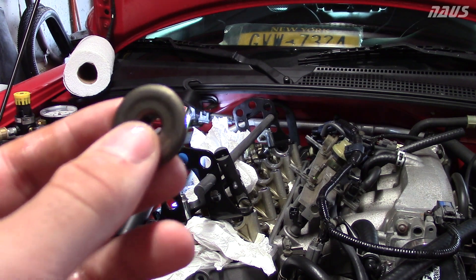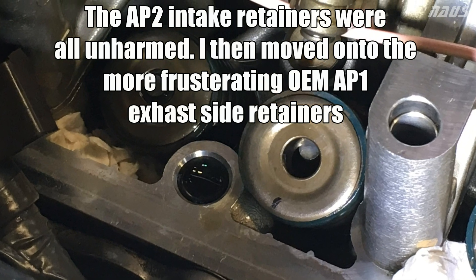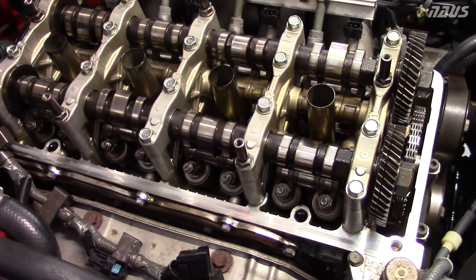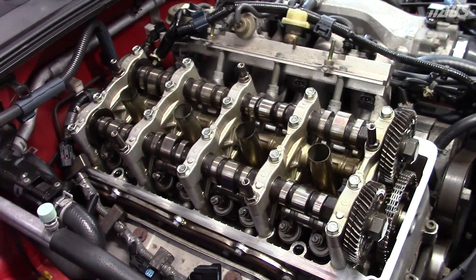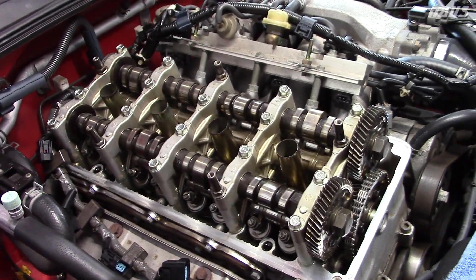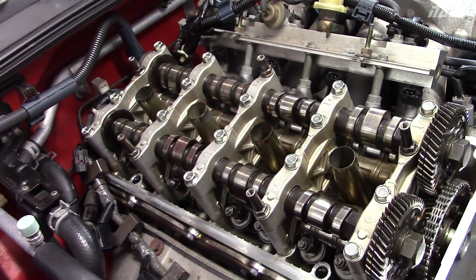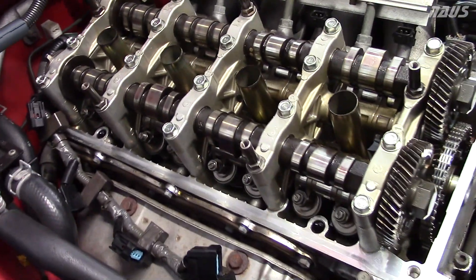The retainers are all back in and I just torqued down the cam caps. I'm going to go ahead and do a valve adjustment now. I'm not going to make a DIY on the valve adjustment - there are really good detailed videos on YouTube for the S2000 valve adjustment. I highly suggest checking out the DIY Guys channel - I'll leave a link in the description. He does really good videos so I can't make a better one than that.